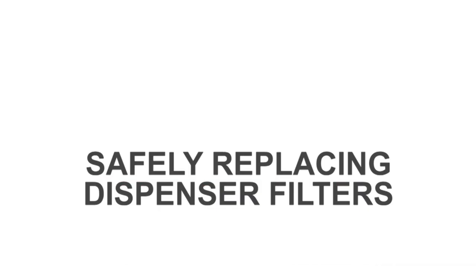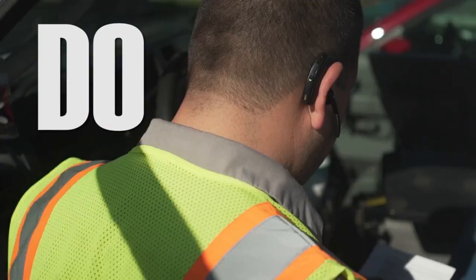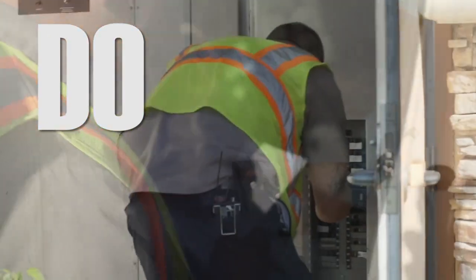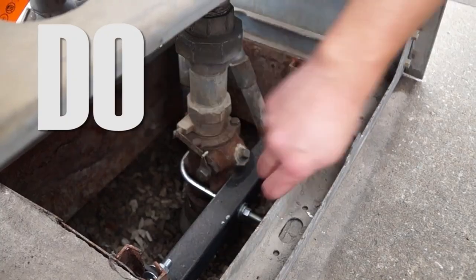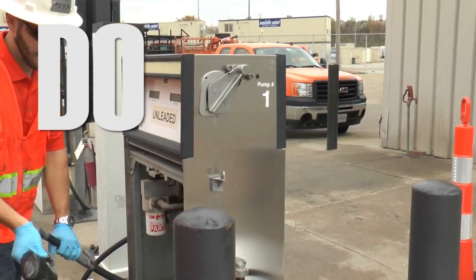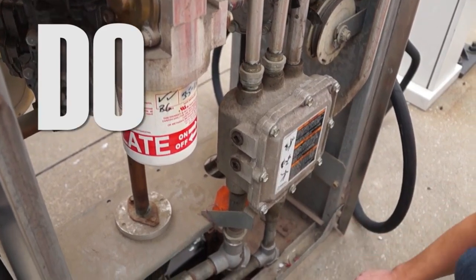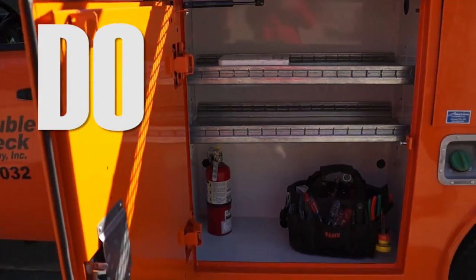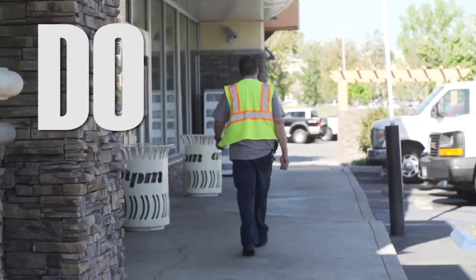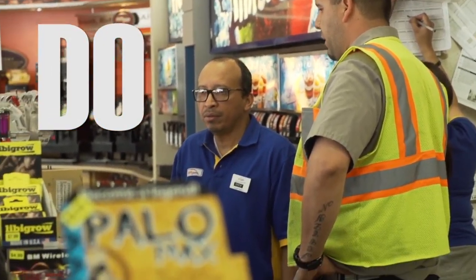PEI Safety presents: Replacement of Filters. Follow these tips to ensure safety while replacing filters. Follow manufacturer's instructions. Turn off power to submerged turbine pumps prior to removing old filters. Close the emergency valve under the dispenser prior to removing an old filter. Relieve the pressure from a pump or dispenser prior to removing an old filter. Have fire extinguishers available for use if needed. Make all station personnel aware that you will have open fuel lines during the filter changing process, and brief them on hazards and emergency procedures.